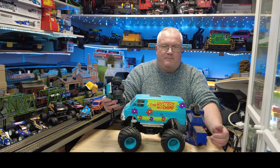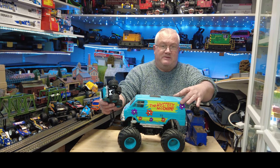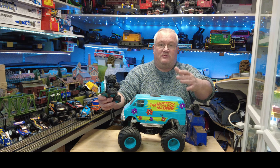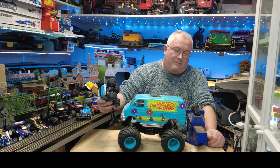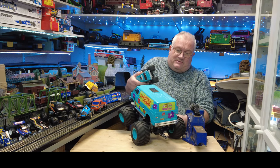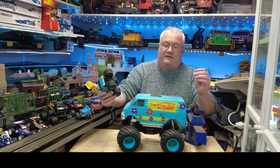I was looking through eBay or Amazon or one of the auction sites and I came across somebody selling stickers for Vanessa's Lunch Box with the Mystery Machine on - obviously Scooby-Doo themed. I thought that'd be a bit of fun, and indeed you can see Scooby-Doo on the back there. So I matched the paint, sprayed it up, just for a bit of fun.